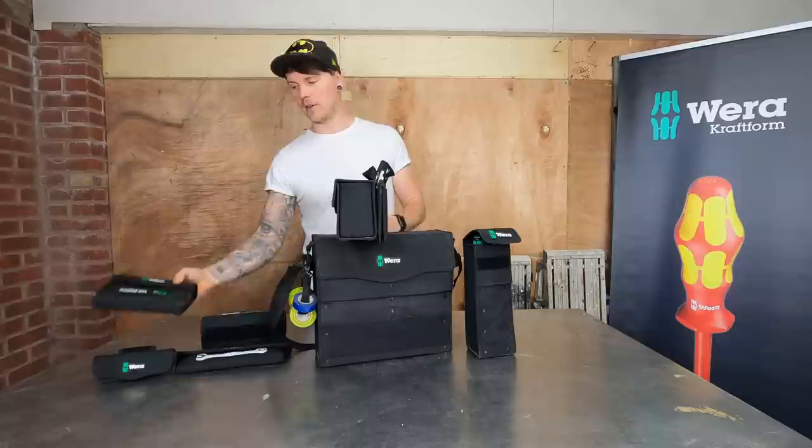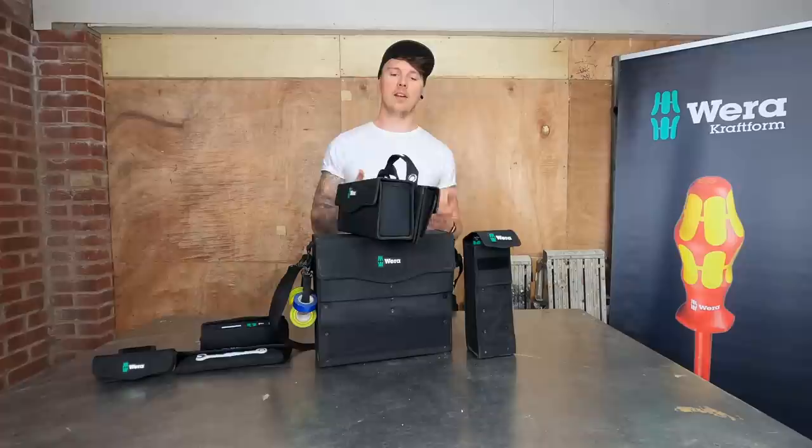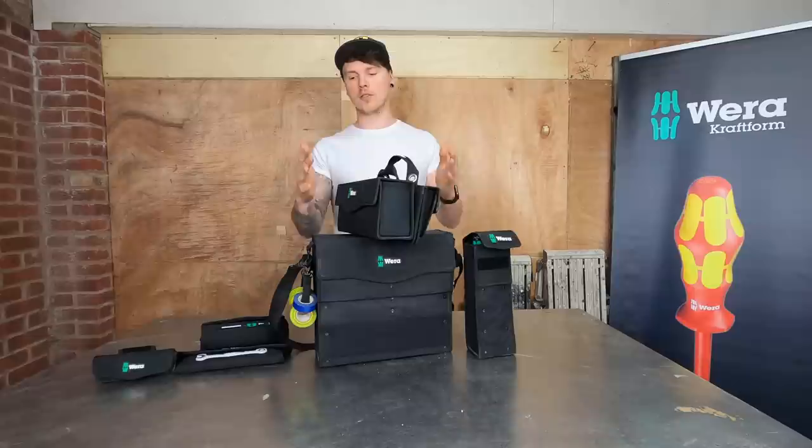The carrier also works for other things - if I want to take in the front allen case I can velcro that on, and a spanner ratchet set velcroes to that, turning it into a carrier. It's actually a five-piece carrier that opens up. The portability of getting tools in and out of the van and organizing stuff is key - I mainly use the carrier for taking two bags at the same time.